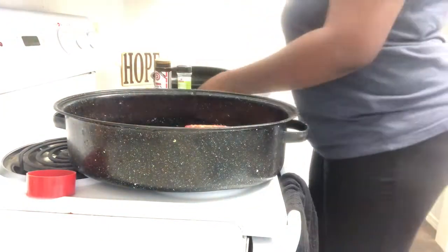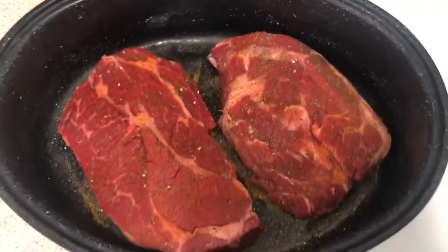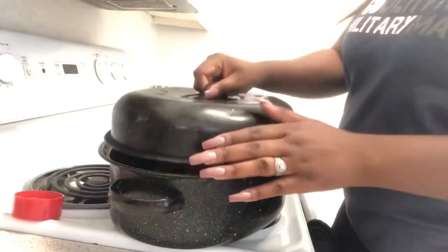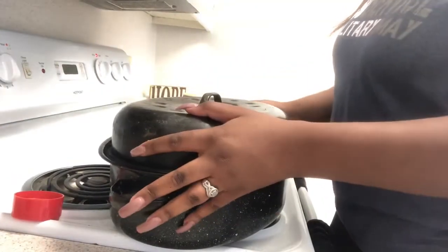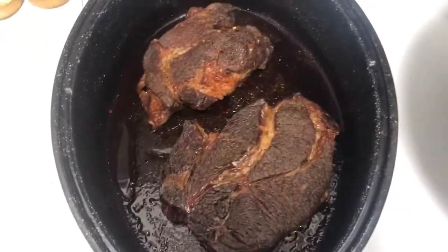I didn't show you guys, but I'm actually making two of these pot roasts. I know, it's a lot, but I have three sons and a husband and everybody eats so much in this house. It also helps me to have extra leftovers. So after about four hours, it was looking really good and my house was smelling so good.